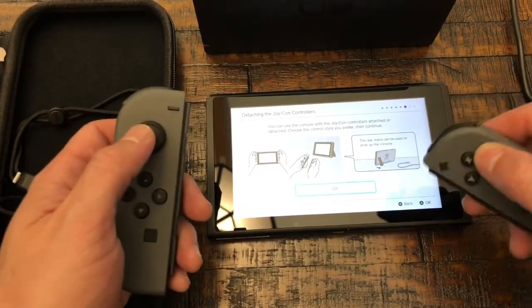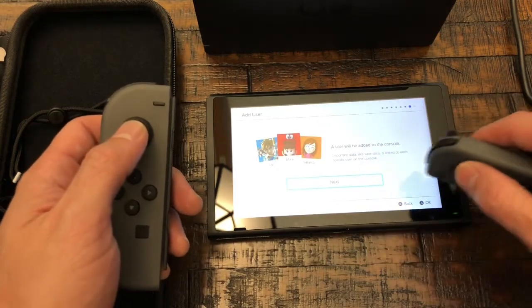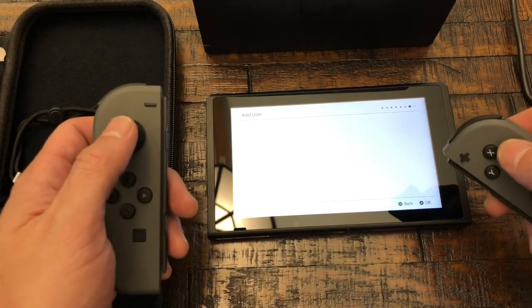Oh, I didn't know about the kickstand — that's neat! And then we're gonna add a user to the console. Create new user, let's do it.